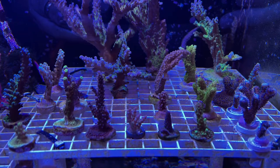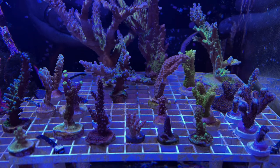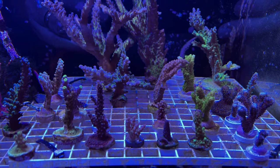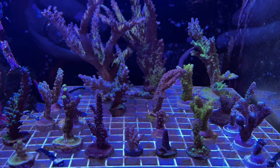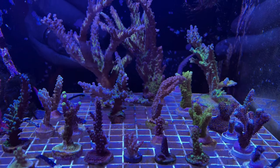Hello, welcome back to Potomac Reef. So at some point you're going to decide it's time to build a frag rack. There are many choices out there. You can spend a lot of money doing it, or you can do it the simple way. So let's take a look how.